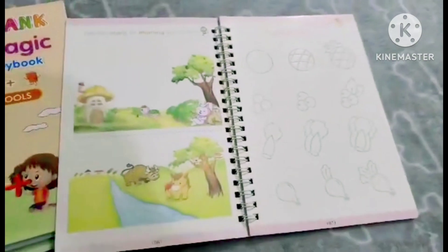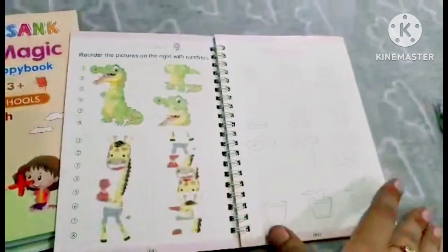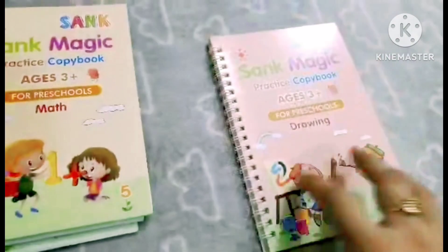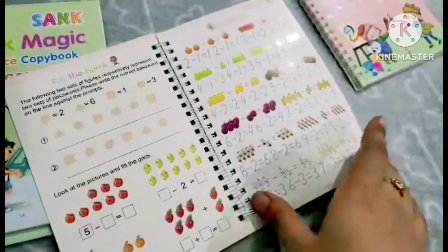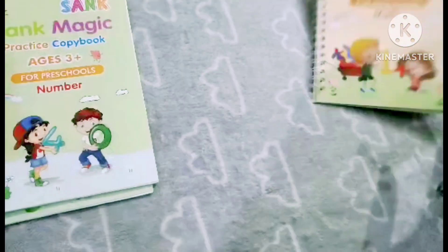You can see here they have drawn using the pen. In the drawing area, you can draw or write numbers. After writing, it will show for a little bit and then within minutes it will start to disappear. This is a book with very small numbers that you can use for practice.